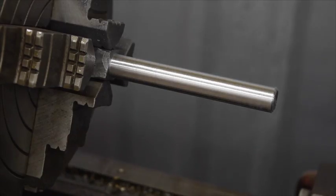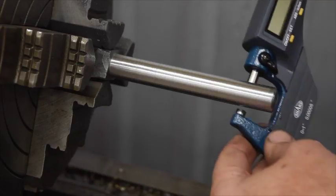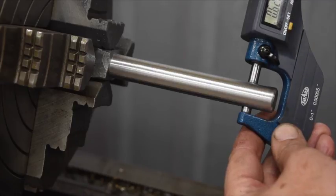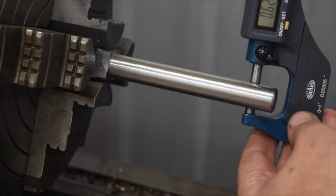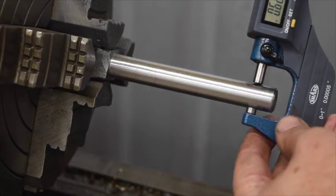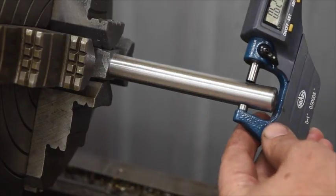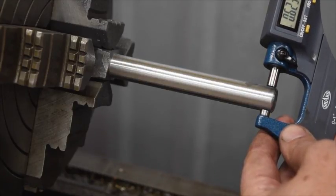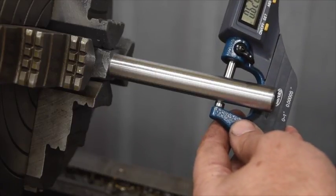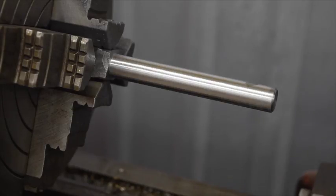I know most of you guys are going to say that's way too long to be running that without some kind of support — tailstock, live center — and yeah, I hear you, I agree with you. Trying to get to .625", it's a little bit under, and as you can see it's probably showing up in the camera — .622, .621, somewhere in that range depending on where you check it. A lot of chatter and vibration out here on the end. So .622. We'll get the die run over it, and then we'll do some hand work finishing up on it, and then go from there.